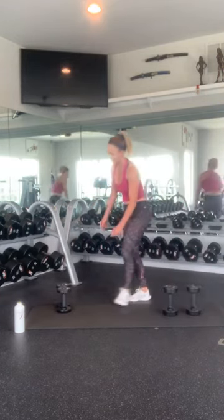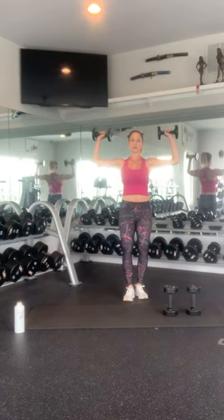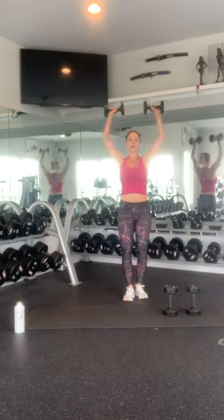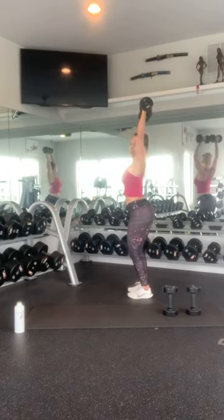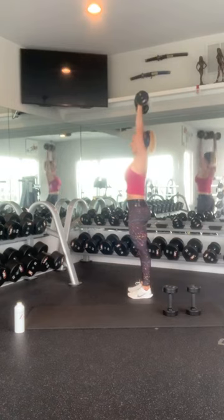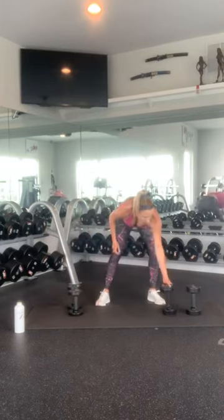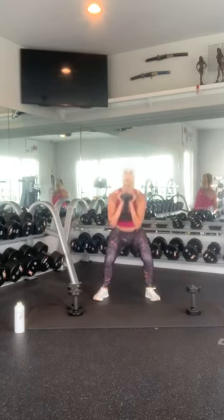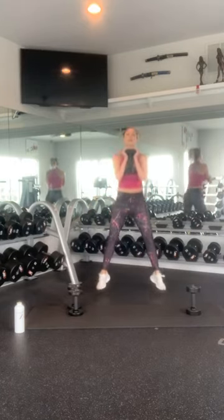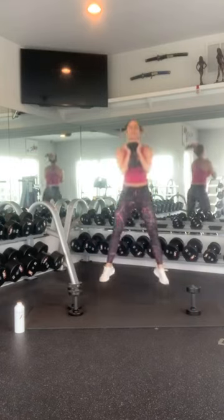We're going to press up overhead — two 90-degree angles. Make sure you're keeping your core nice and tight so that you're not flaring out your back. Make sure everything is nicely tucked in. 1, 2, 3, 4, 5, 6, 7, 8, 9, 10. Nice work. Hop squat: 1, 2, 3, 4, 5, 6, 7, 8, 9, 10. Beautiful.